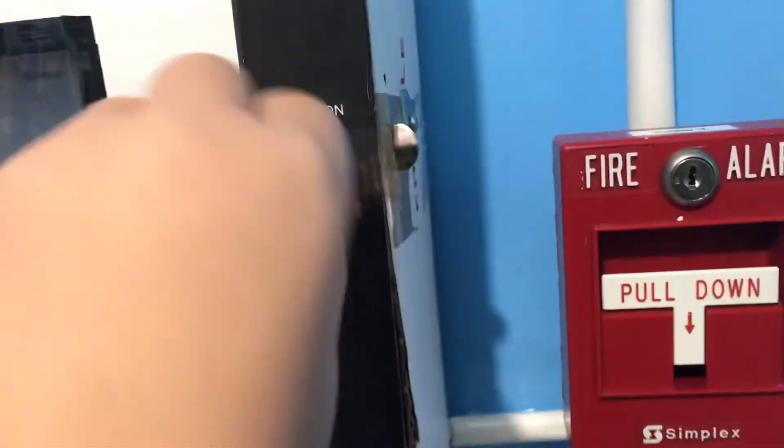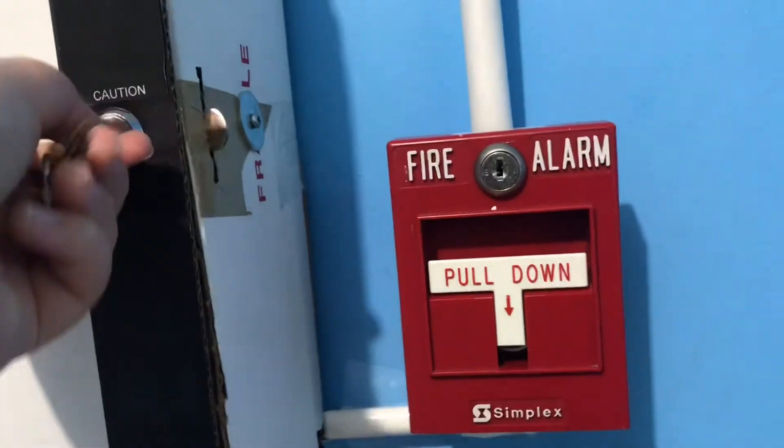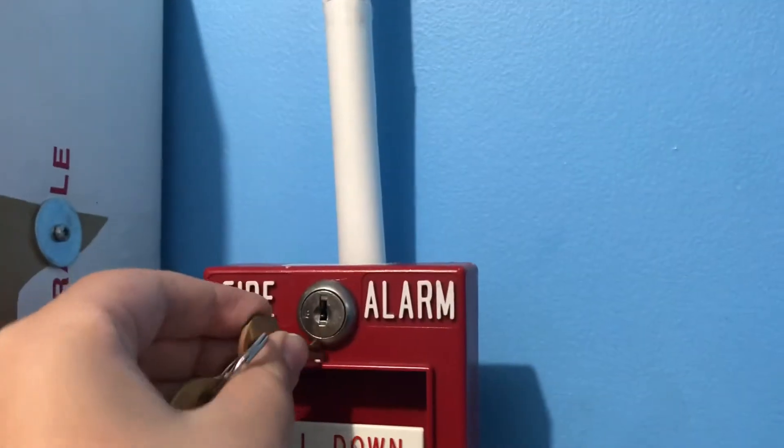There we go. Let's reset the panel — unsilence it at least. We'll activate it two more times: the second one is key-activating it, and the third will be using the drill switch, or the drill function, although it is technically a drill switch. Let's key-activate it.